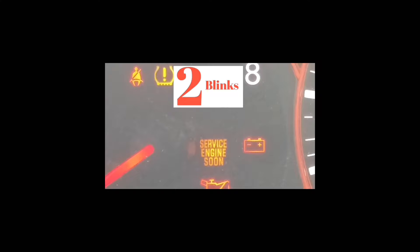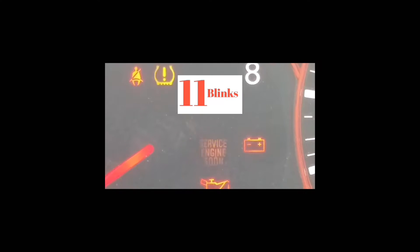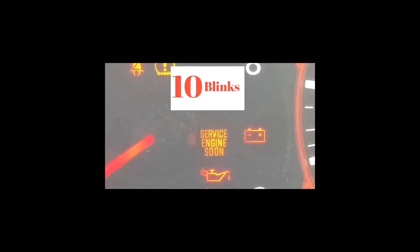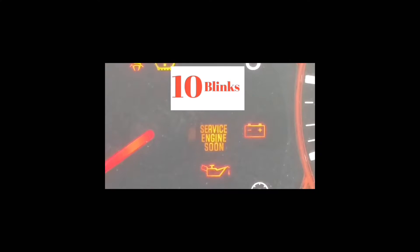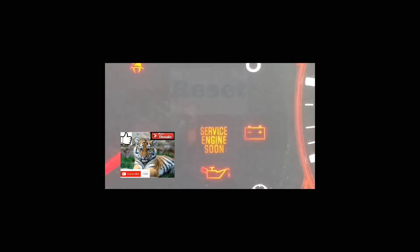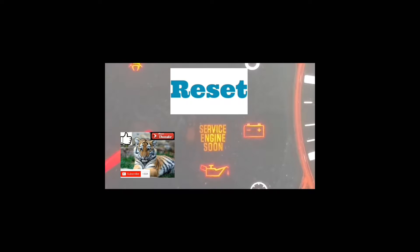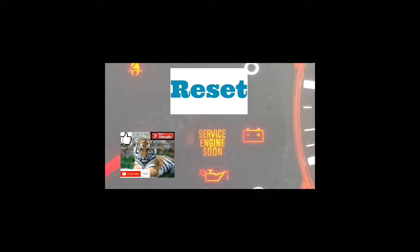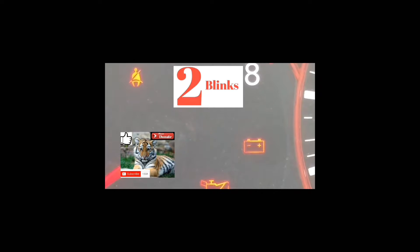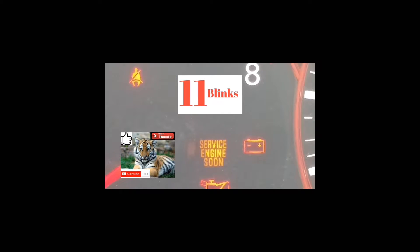Welcome to the second part of this video. Hopefully you got into the mode to read the error code. If you got to this point, your service engine soon light is going to be blinking at different speeds. You're going to have to read it from the number of blinks, the pause, and the number of blinks. It took me a couple of tries to get to the point where I was able to read the codes exactly.